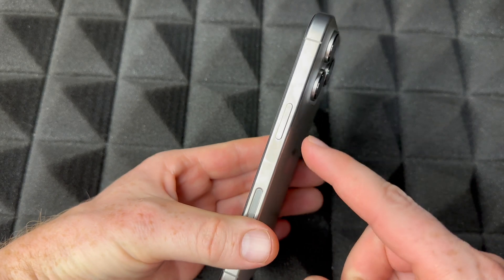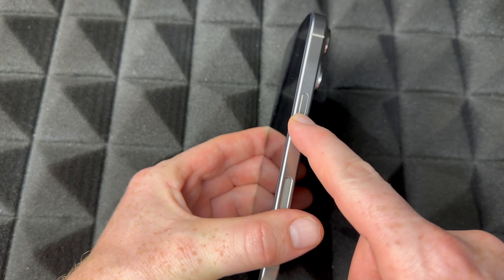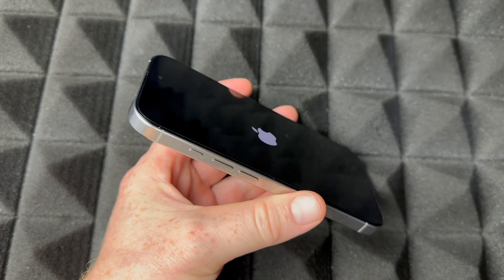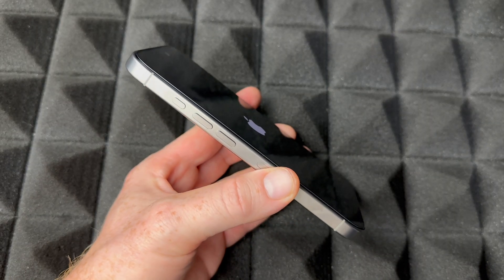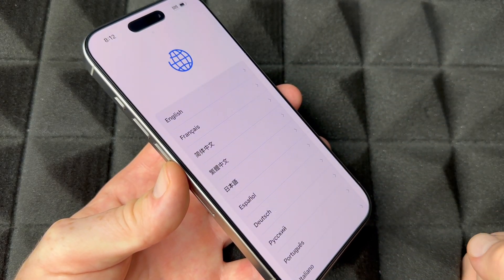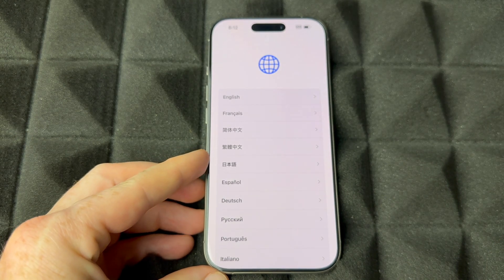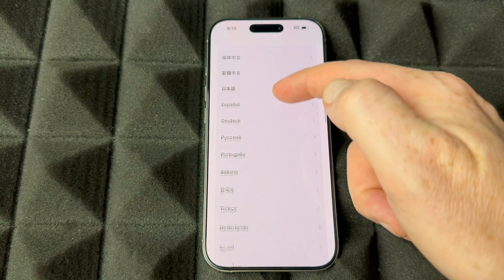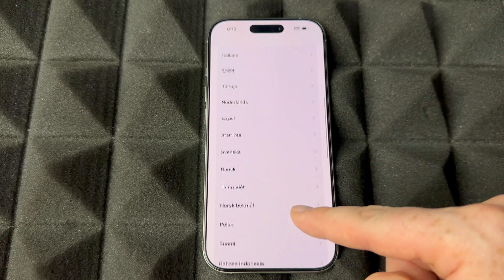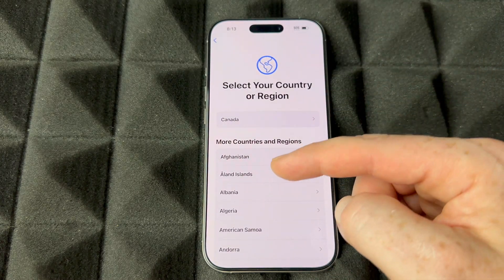Now we're going to turn on your phone for the very first time. Your power button is right here on the side — hold it and power it on. Just hold until you see the Apple logo, then let it be. You'll then see the welcome screen — swipe up and select your language. You'll see a whole list of languages to choose from; if yours isn't there it should be, as the list is quite big.